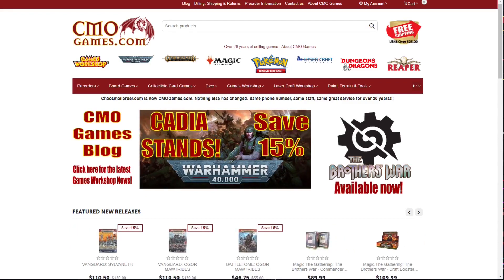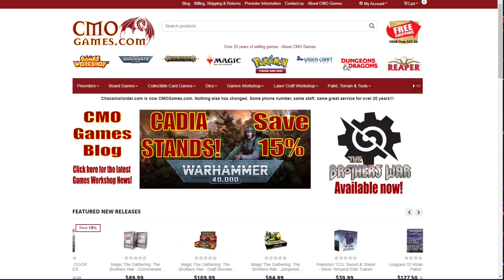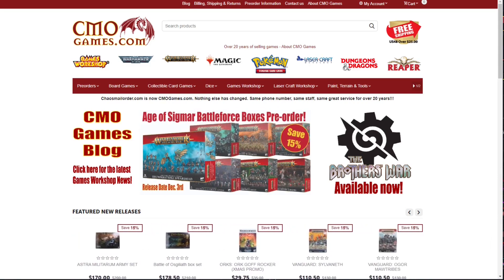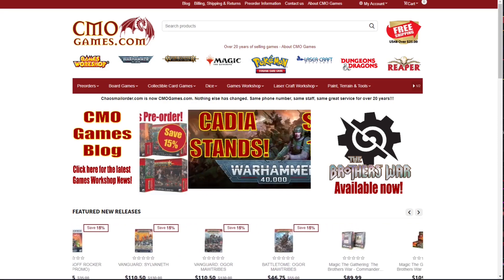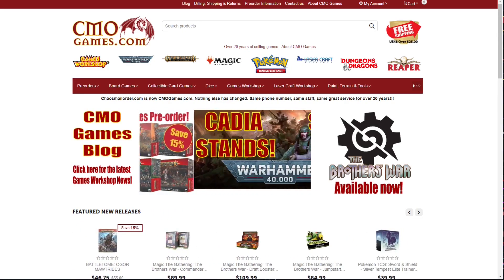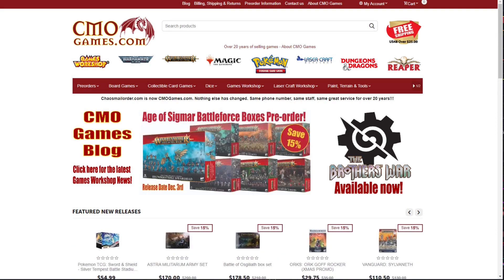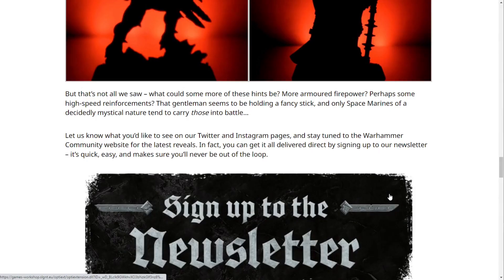This video is sponsored by CMOGames.com, where you can get 15% off most Games Workshop pre-orders. They go live right at midnight Saturday mornings. CMOGames.com offers free shipping on orders over $25 in the US 48, and most orders ship within 24 hours. They've been selling Games Workshop products online for more than 20 years, and customer service is their top priority. They carry the full line including 40K, Age of Sigmar, Kill Team, Warhammer Underworlds, paints, hobbies, and tools.